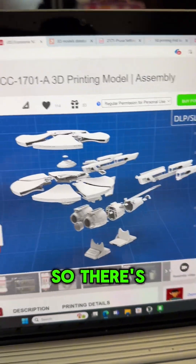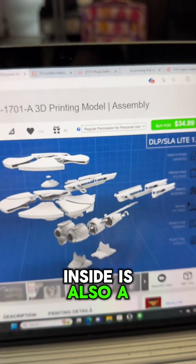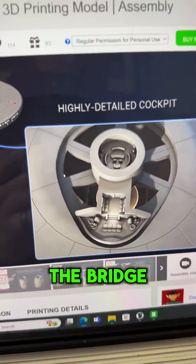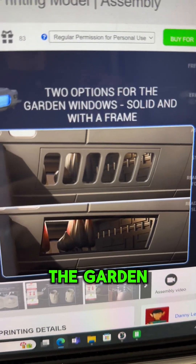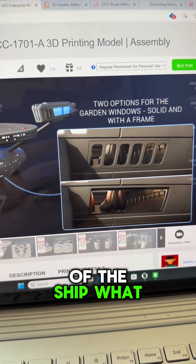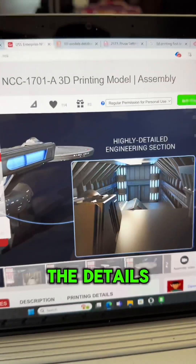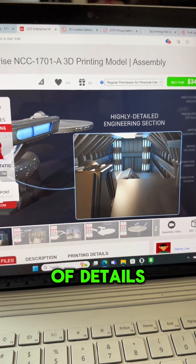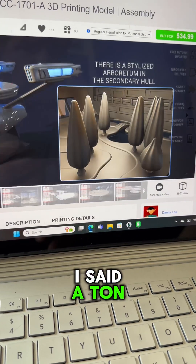There's a blowout view showing how many parts there are — a lot of little parts inside, but also a lot of interior details. For instance, there's the bridge, the garden windows at the bottom of the ship, and there's even an engineering section. There's a ton of detail on this thing — I can't wait to get it together, even though it's going to be a ton of parts.